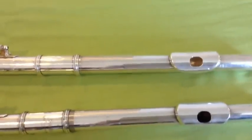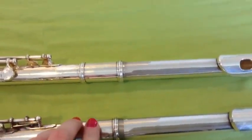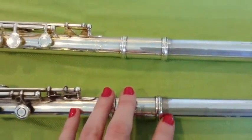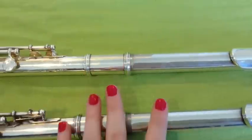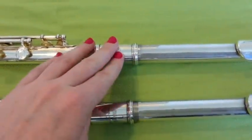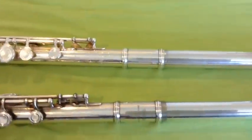But truly, the big difference between these two flutes is the material that the head joint is made out of. Student level flutes tend to be made out of a nickel silver alloy with a silver plating. I let the head joint stick out a little bit — it's a different color than the rest of the head joint because this has the silver plating and this does not; this is the bare nickel. This other one I left stick out a little bit too — it's the same color — so this is made out of solid silver. That is the big difference between a student level flute and the next step up.